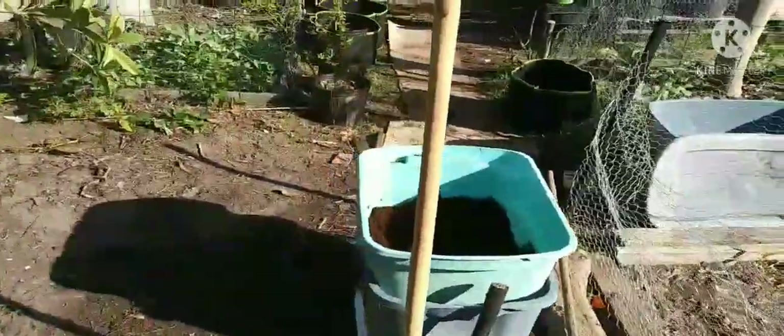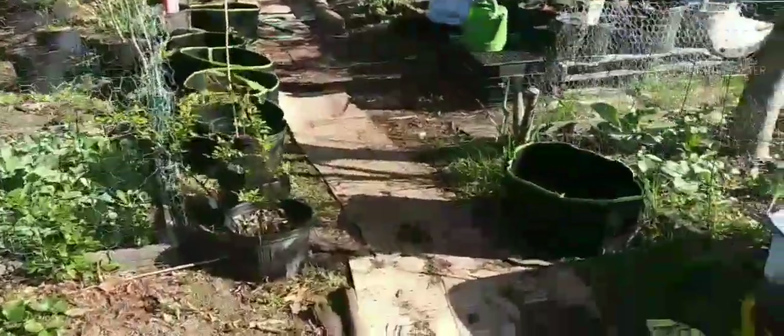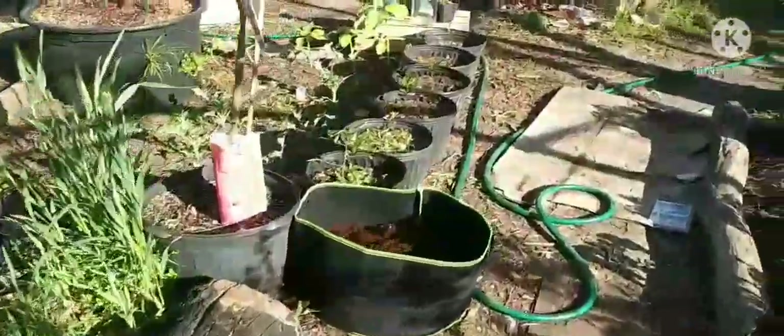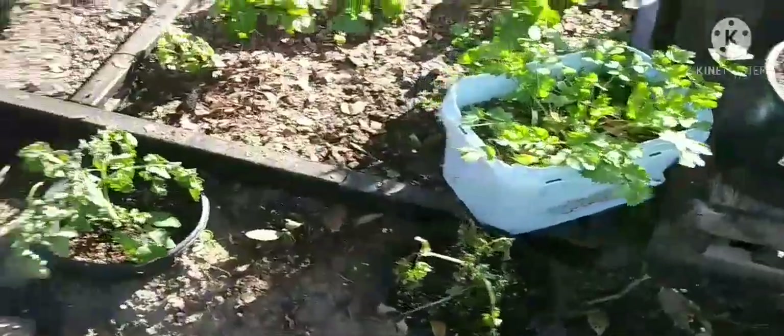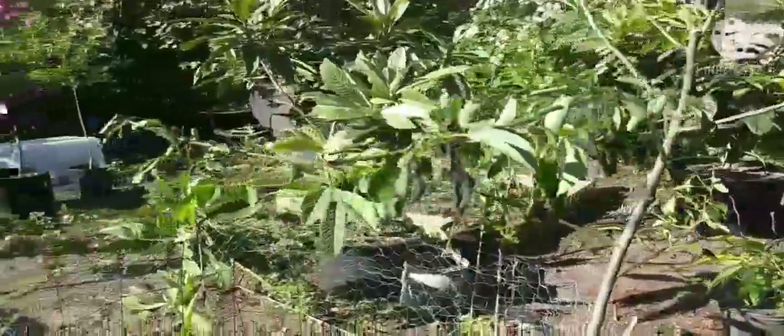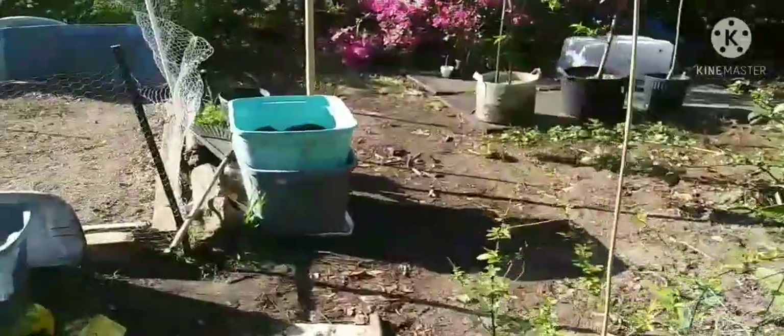I'm going to rake this out, fill up the rest of these bags, and get them ready. But I ain't going to plant nothing in them until next week, when it's definitely a little warmer and I ain't going to lose anything. Or at least I ain't going to plant no warm weather crops — might do some cool weather crops. Y'all take it easy and I'm going to catch you next time.